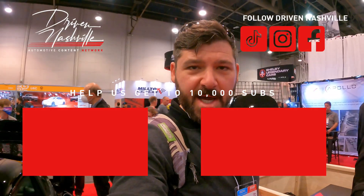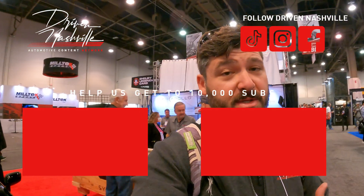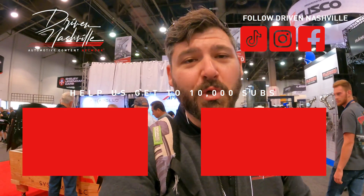I hope you found that interesting, guys. Here at SEMA 2022 — I'm a huge Porsche fan, I've probably done more Porsche reviews than anything, so this was really interesting to me. Hope you enjoyed that.